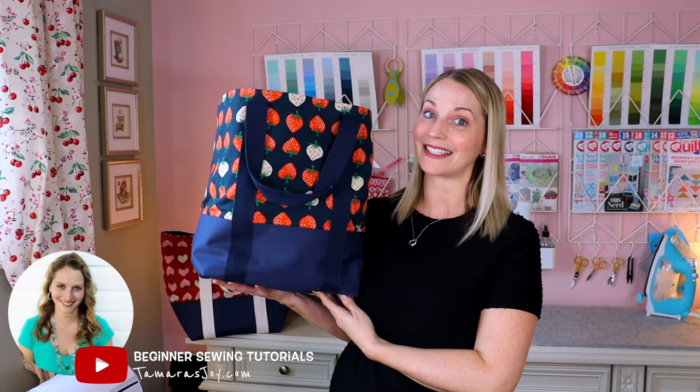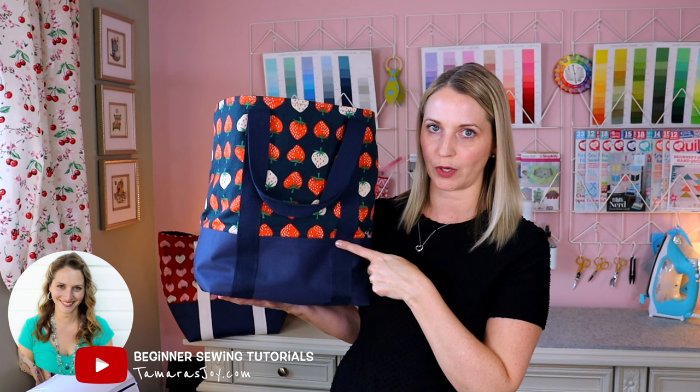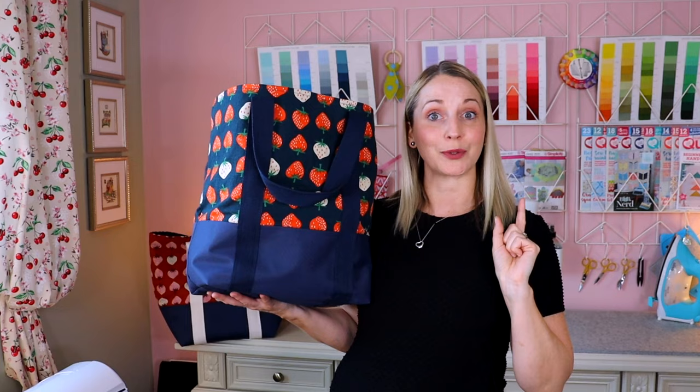Hello, I'm Tamara and today we are going to be making a heavy duty grocery bag. I have a lot of different grocery bags that I have purchased over the years. I have also sewn different totes and I wanted different features from different bags, so that is why I created this particular bag.